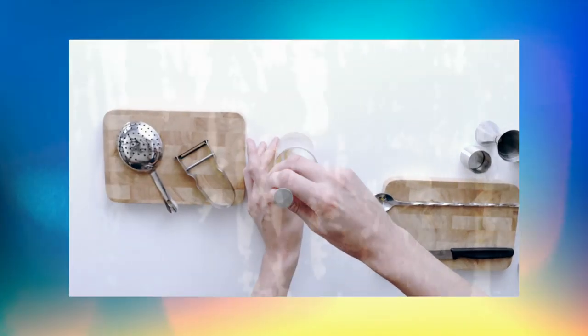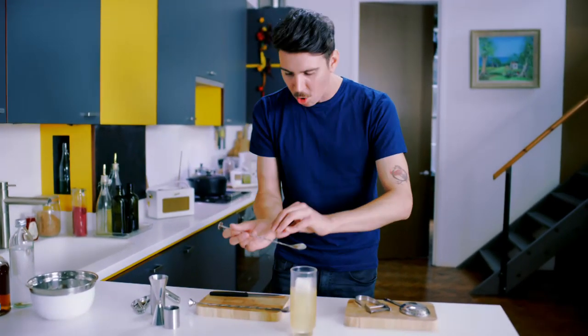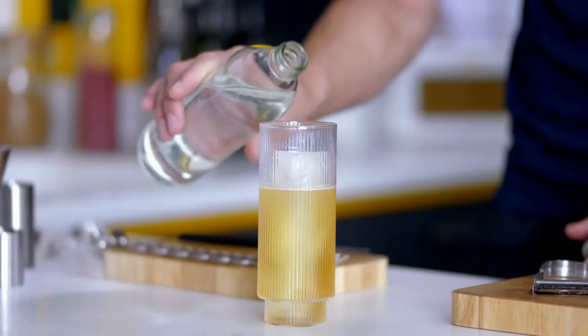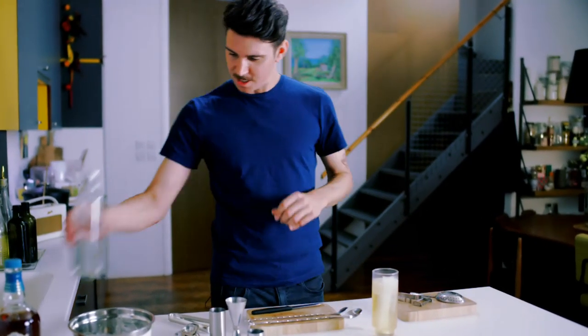I'm going to give it a little bit of a stir just to drop it down to a nice cool temperature. Now you can see I've used one long block of ice. If you're using a lot of cubes of ice, that's going to disrupt the carbonation, and we want that carbonation perfect so it lifts up every little delicious flavor of the whiskey inside there.